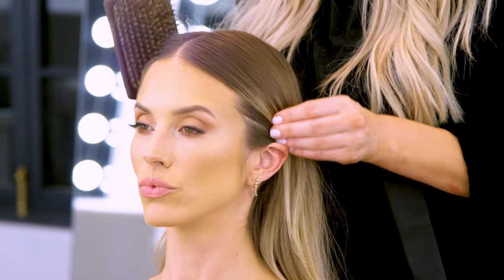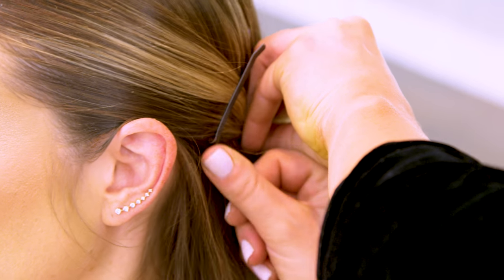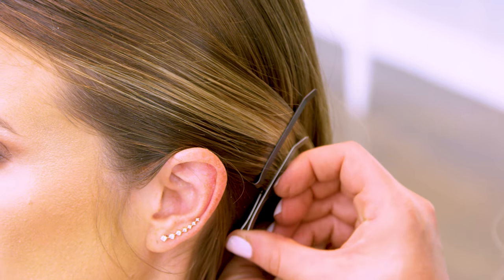I'm going to pull everything off the shoulder to make it feel a little bit more dressed up. You want to hold the hair nice and tight and I'm going to go ahead and start to place my first pin, pushing back so that I get a nice secure fasten.